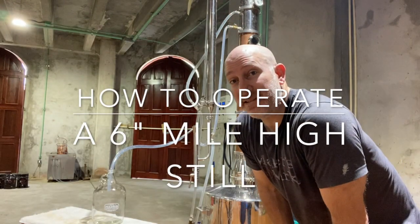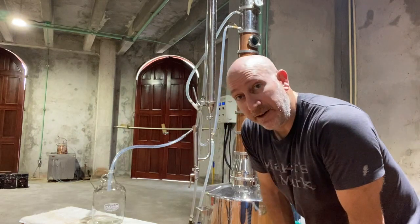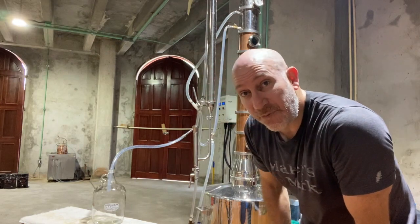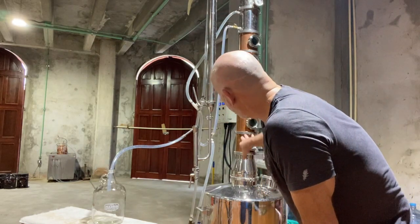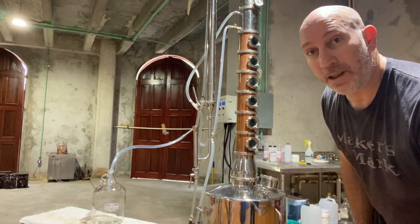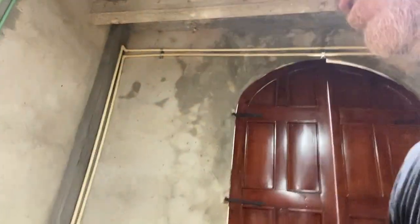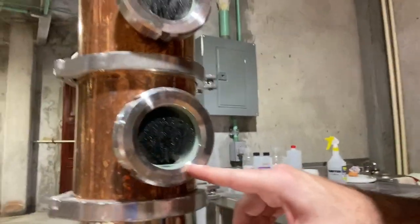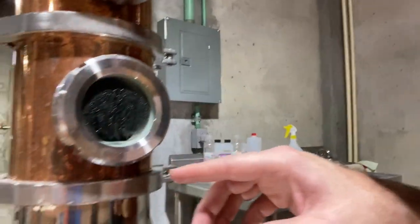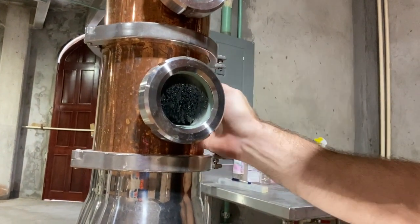We're about 15 minutes into the heat up time on the boiler. It's starting to get warm — the tank is about 170 degrees Fahrenheit. The first chamber section in the column is starting to get warm to the touch. You can see it's starting to condensate in there a little bit, and the vapors are starting to come in.